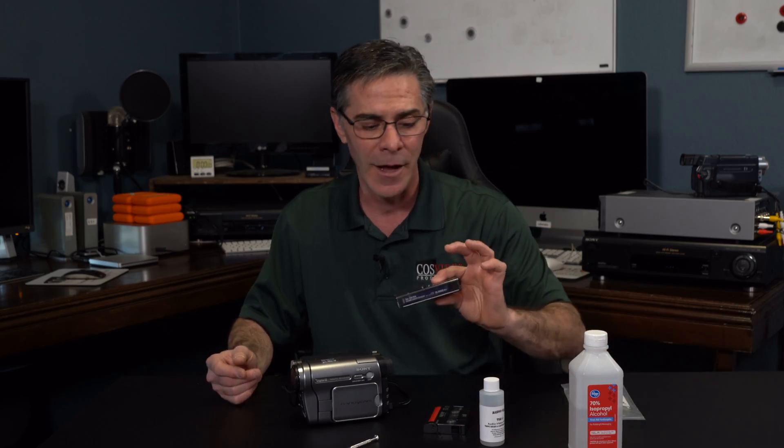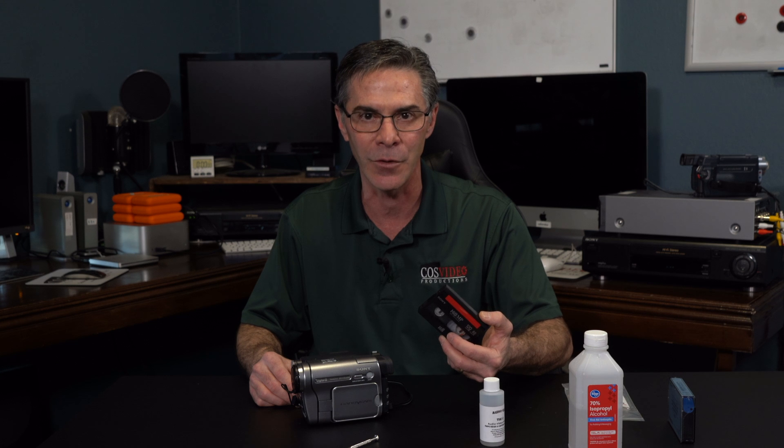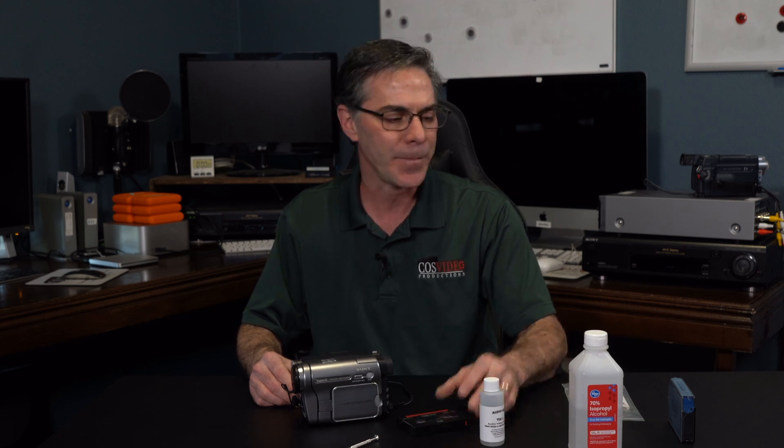So in the past, what I've always done, which works great, is I use an 8mm tape cleaner. Just pop it in, play it for 20 seconds, take it back out, and then you can put your tape in and it starts running and playing fine again — until, of course, the heads start to clog because the tape is deteriorating.